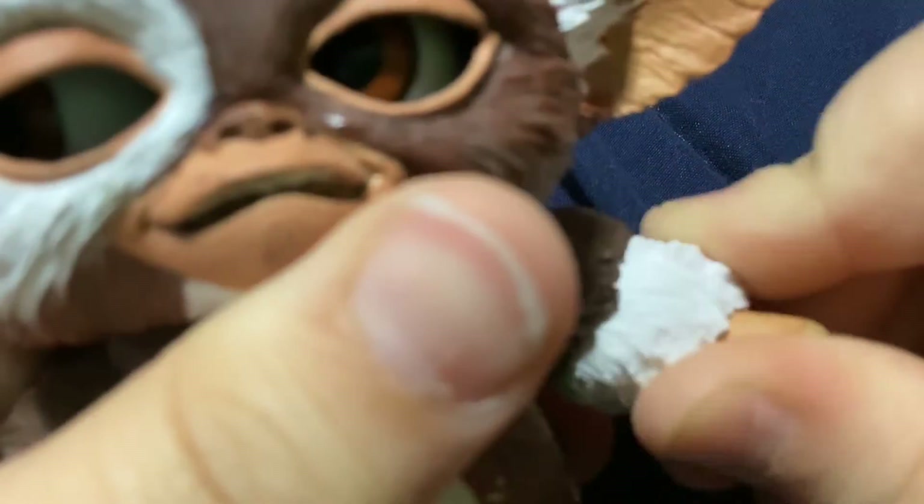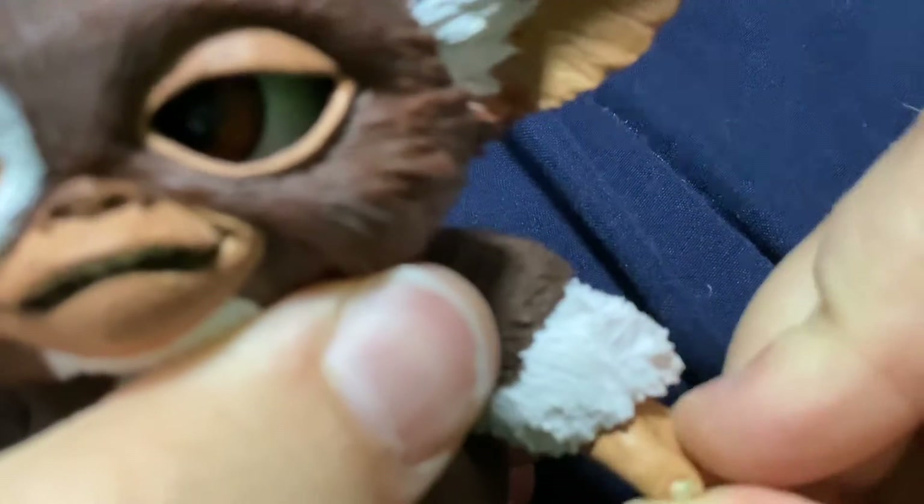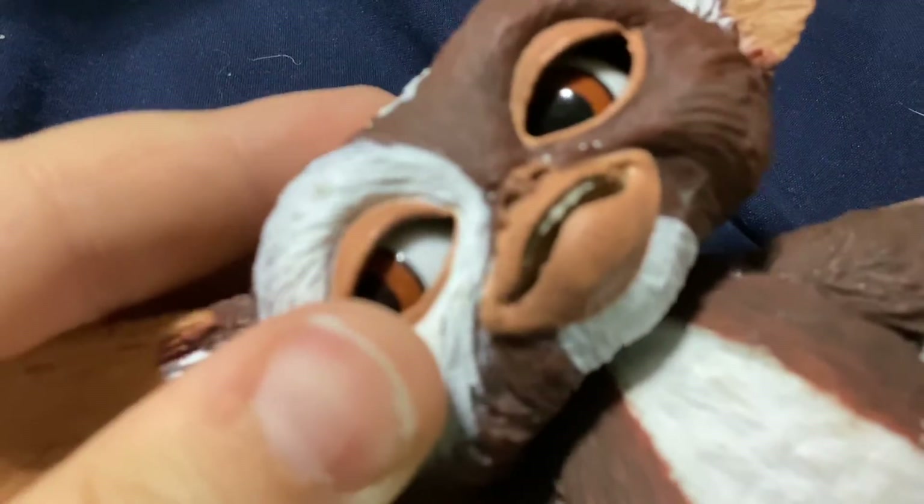This arm has a swivel right here so you can spin that. His head can move like this, and his ears can move up and down — you can make him look sad or happy. Both ears can do that.